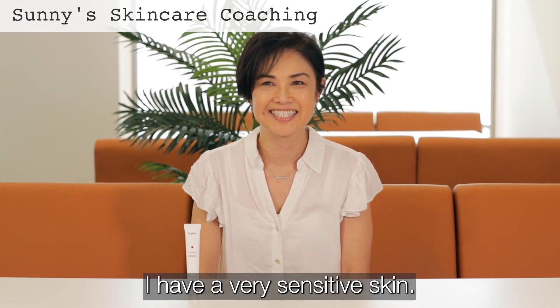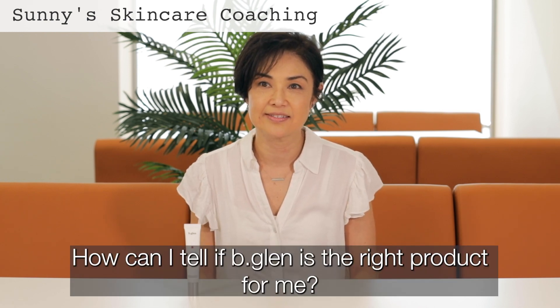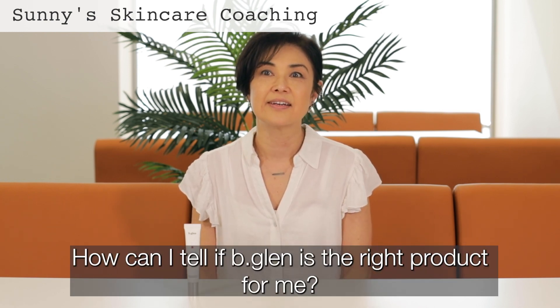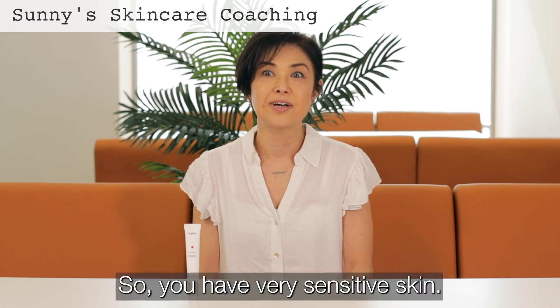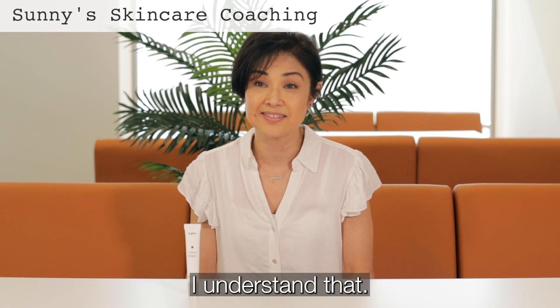Hi Sunny. Hi. I have really sensitive skin. Okay. How can I tell if Beacon is the right product to go? So you have very sensitive skin. You worry about using new products. I understand.